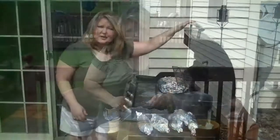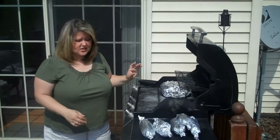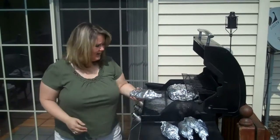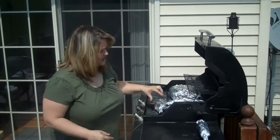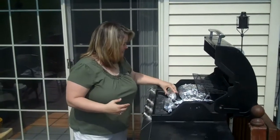Our potatoes are on the grill — they need to stay on for about an hour on medium-high heat, so you want to wait about 15 minutes before putting on the corn on the cob. The corn on the cob needs to stay on for 45 minutes on medium-high heat. You'll need to turn it just as you're turning the potatoes every now and then so that it cooks all the way through. Close the grill and go have a drink with your friends. You want to wait until about 20 minutes are left on your potatoes and corn before you start cooking up your burgers and mushrooms.